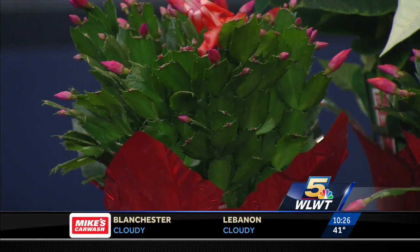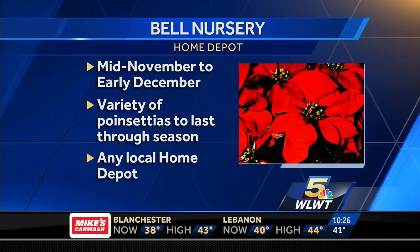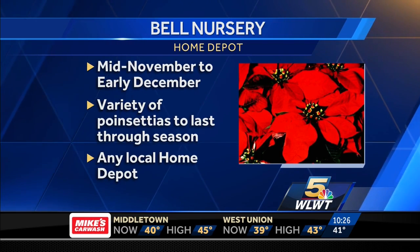Thanks for coming in to fill us in and get us up to date about taking care of our holiday plants for the season. Bell Nursery has a variety of holiday flowers to choose from, and they are available at Home Depot store locations. For plant care and tips, you can also head to their website, bellnursery.com.